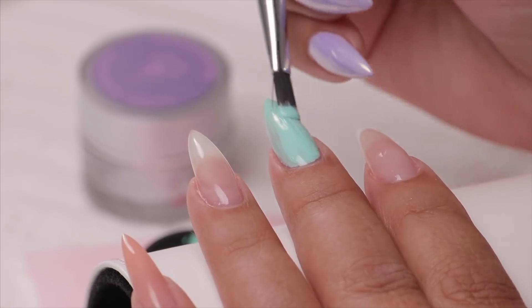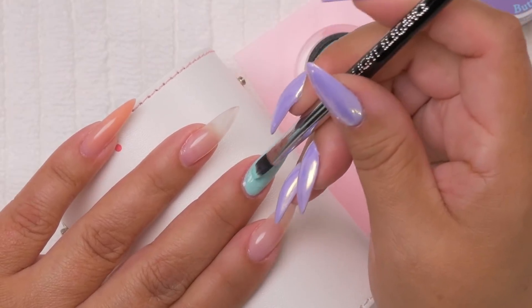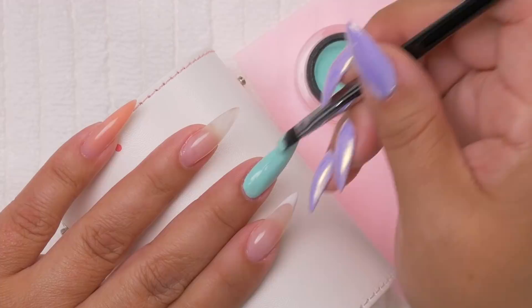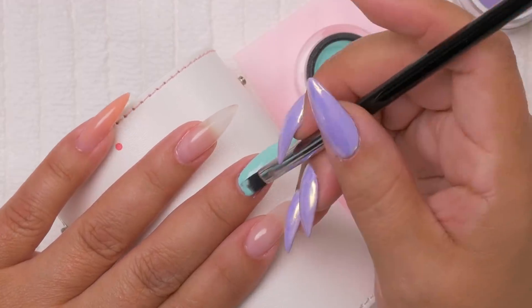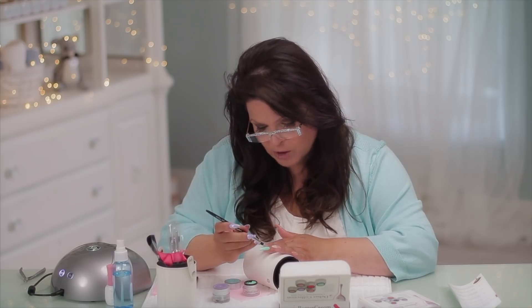The advantage of having it thin is you can do designs with it. Also, sometimes when I do a coffin nail, I put gel on top and it doesn't look as coffin-y as when I started after I filed it — because I put the gel on, I've got to put a base coat, two colors of gel, then a top coat, and it gets a little thick around the end. I kind of lose my coffin sharpness. This is an advantage because it's very, very thin — you can really keep your sharp corners on a coffin.